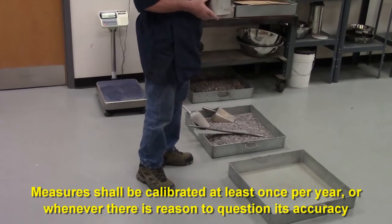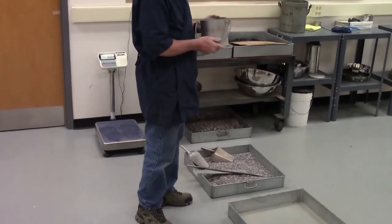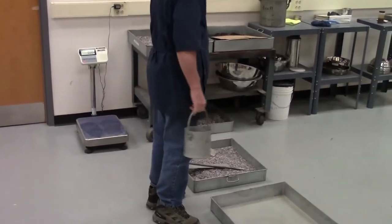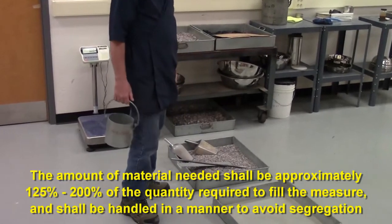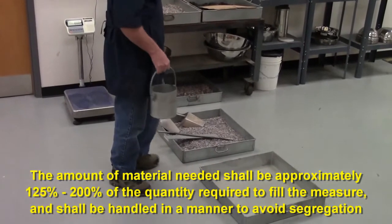The measure has to be calibrated at least once a year. When we calibrate it, what we're doing is getting the volume of the measure. The amount of material that we need before we start is approximately 125 to 200 percent of the amount required to fill the measure that we're using.